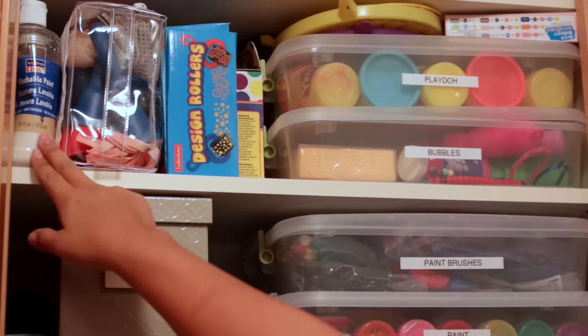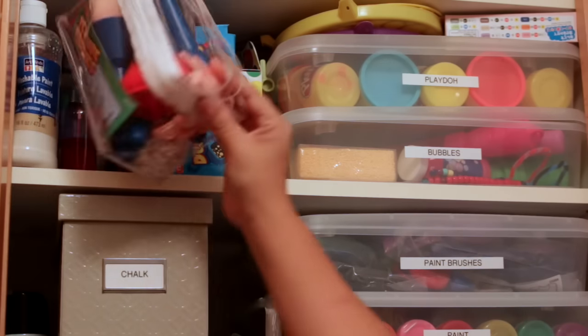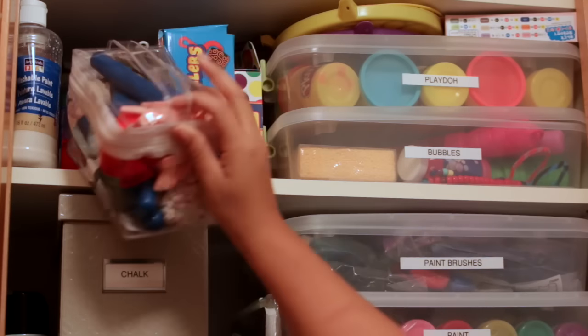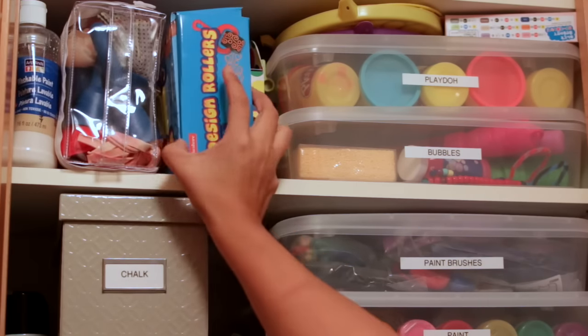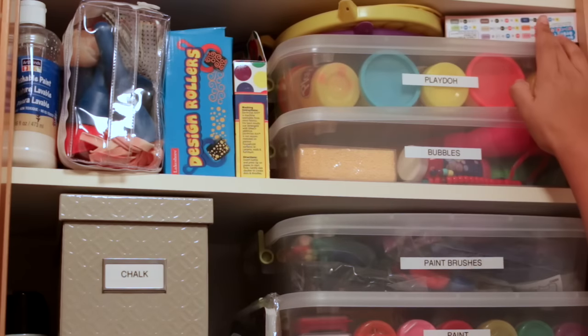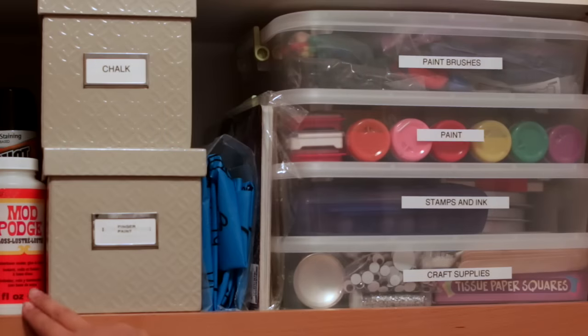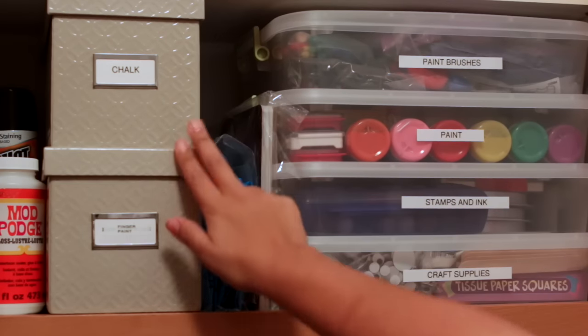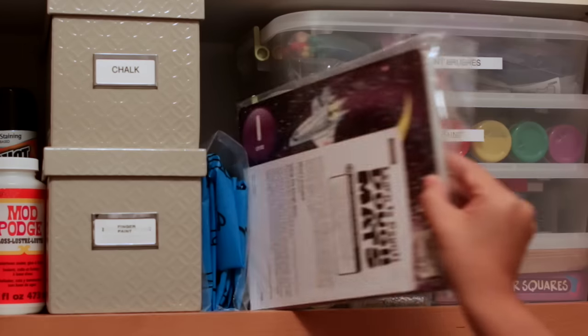I have my paint brushes that we don't use as often — the texture brushes and the design rollers from Lakeshore Learning that we don't use as frequently. Then there are two containers on this shelf, and on top of those are just a couple of items like bubble wands that don't fit into the bins. My finger paint and sidewalk chalk are in these containers here.